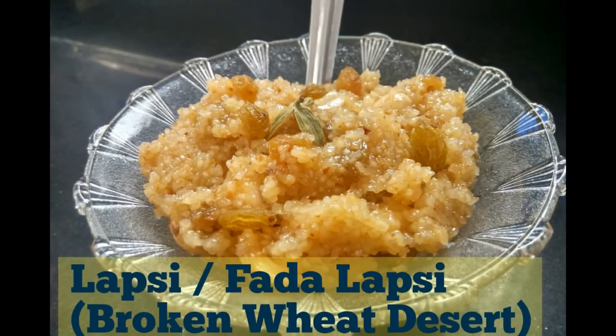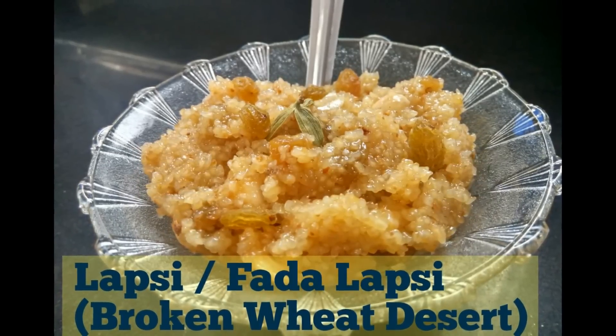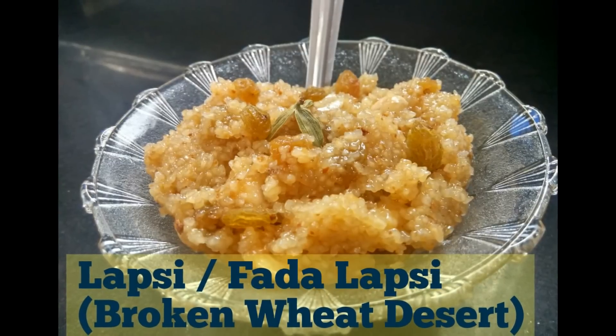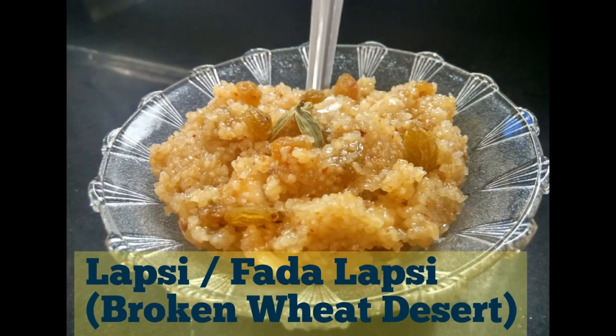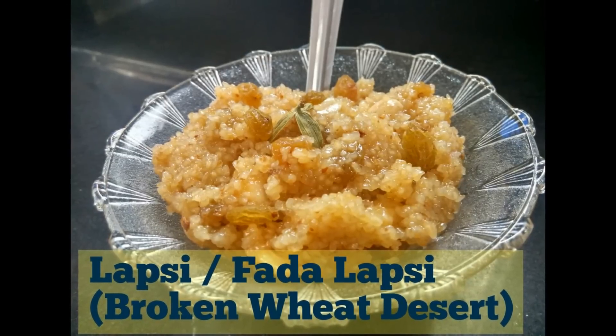Hello Friends! Today we will make one Gujarati dessert, Lapsi. Lapsi is also known as Fada Lapsi in Gujarat, and it is often made during festivals.